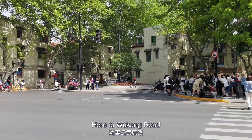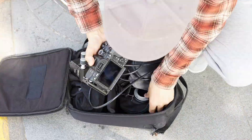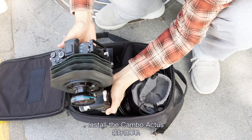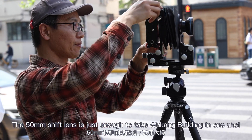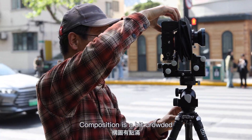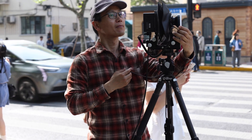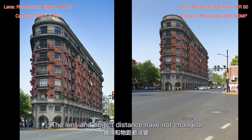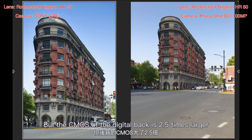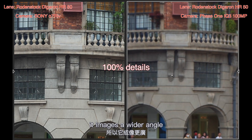Here is the Wukong Road. After installing the Campbell Actus, the 50mm shift lens is just enough to capture the Wukong building in one shot, though the composition is a bit crowded. We also took a comparison photo with the Phase One IQ3100 digital back at the same lens-to-subject distance. However, the CMOS of the digital back is 2.5 times larger, so it images a wider angle.